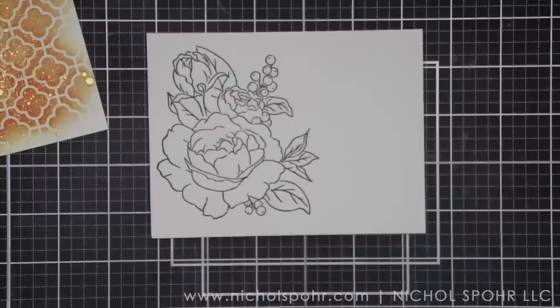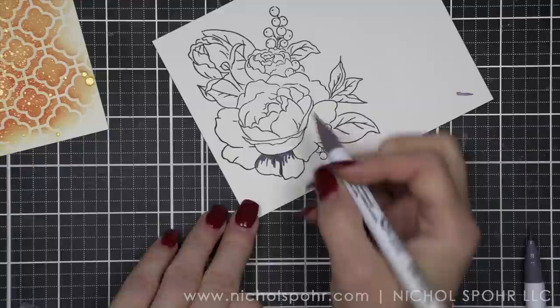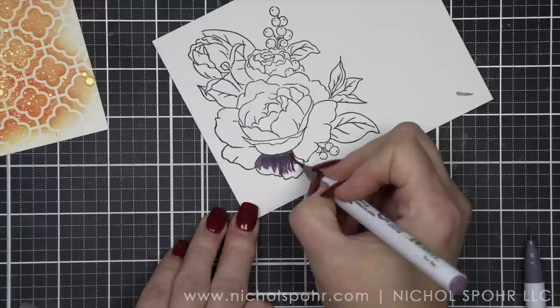There's a peek at the stamp set, and I can't believe I didn't notice this before I started coloring, but the center of my large flower — I didn't get that stamp so good. Luckily, I left my stamp in my Misti, and I was able to place my image back in there and re-stamp it, which you'll see here in a bit.